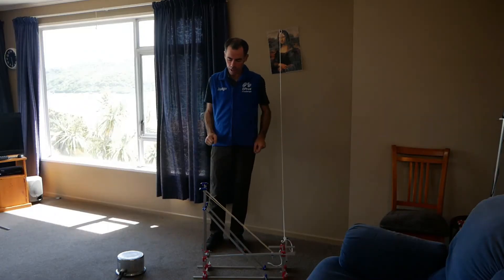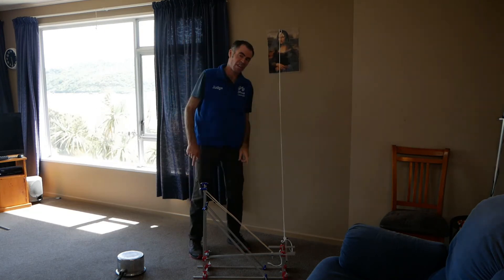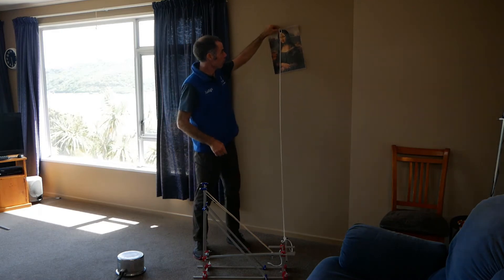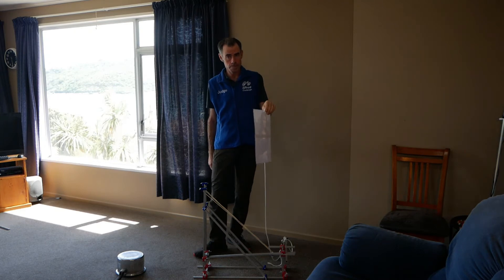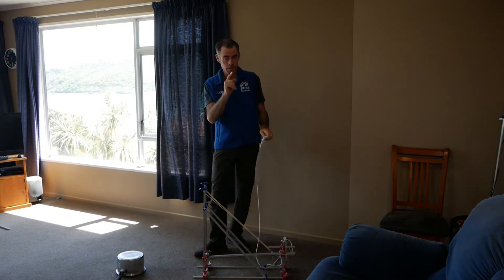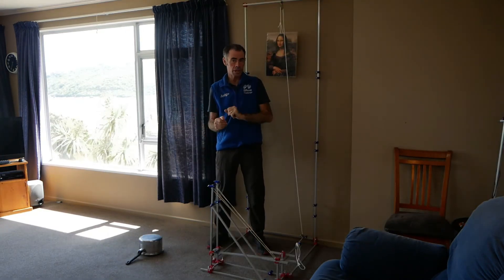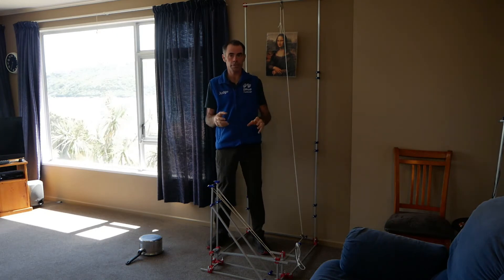I've got my alarm system rigged up with a rope that goes up to my painting that I did last night. There's a bit of a problem with the system at the moment though — if I take the painting off the wall, the rope doesn't get pulled, it gets loose instead. Need a problem, have a problem, need a solution. You would have seen from our previous challenge that pulleys are really good at changing the direction of motion in a rope.